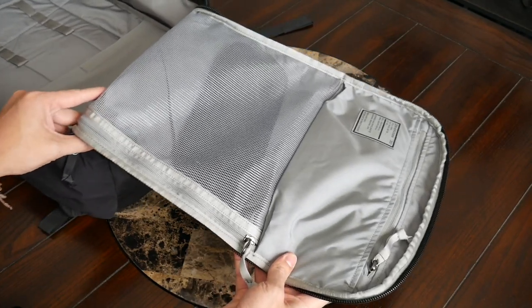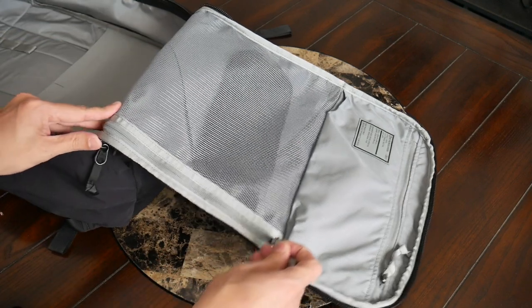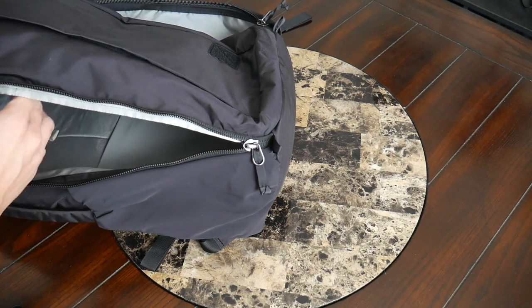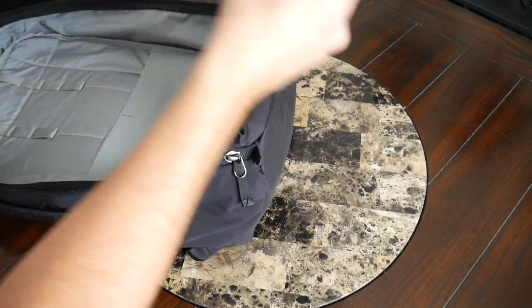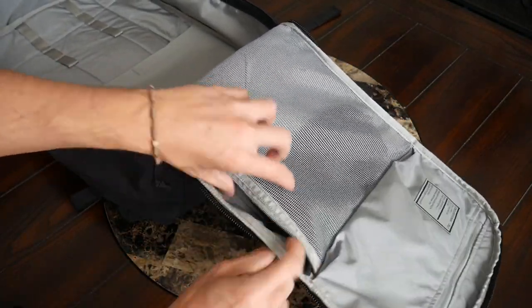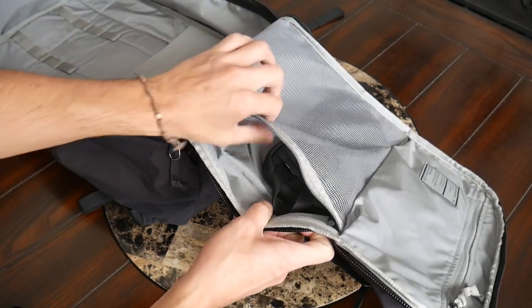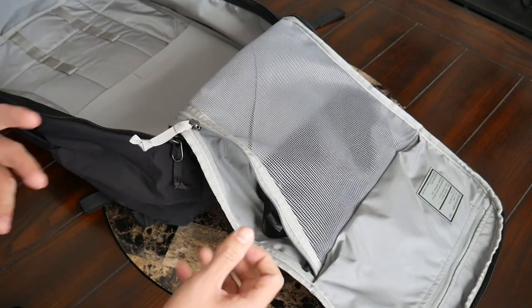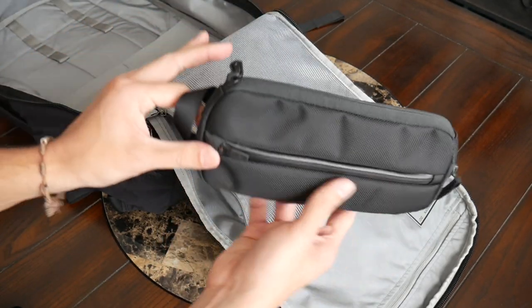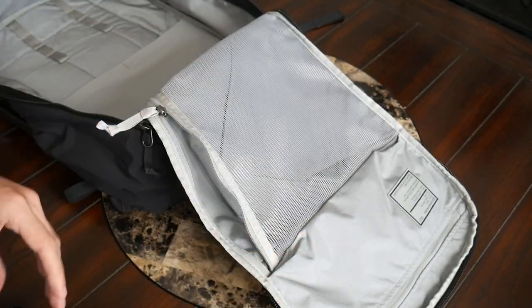On the flap, you have two additional zippered compartments. There's a larger mesh one on the bottom with a vertical zipper so you can reach in without fully opening the bag — really nice thoughtfulness from EverGoods. With the mesh you can see what's inside, and it has a pretty nice amount of volume. I didn't place anything too large here — just the air split kit, which is a nice miniature dot kit or EDC tech pouch slash medicine kit that you can use for a lot of different things.